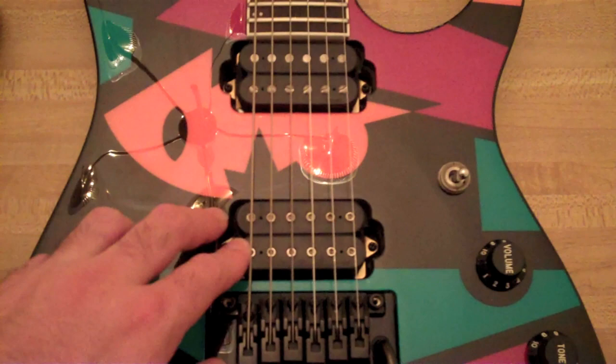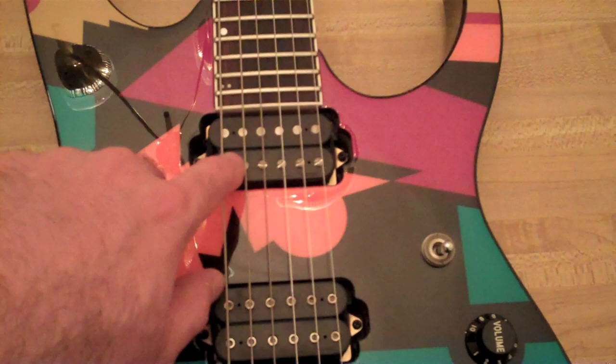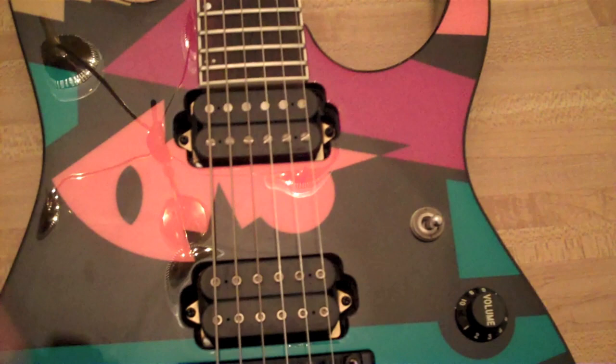We have a DiMarzio Steve Special in the bridge pickup. We have a DiMarzio Air Norton, and the funny thing is I'm not sure why the screws should be flipped over, to my knowledge. I have to check on my other Air Norton pickups.